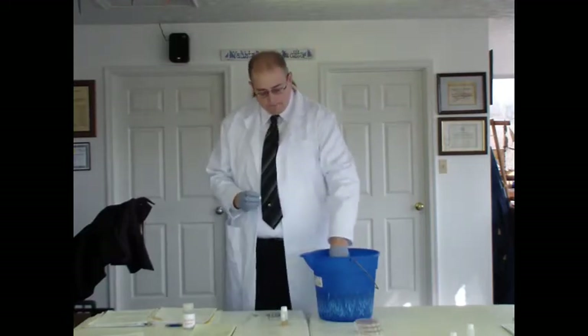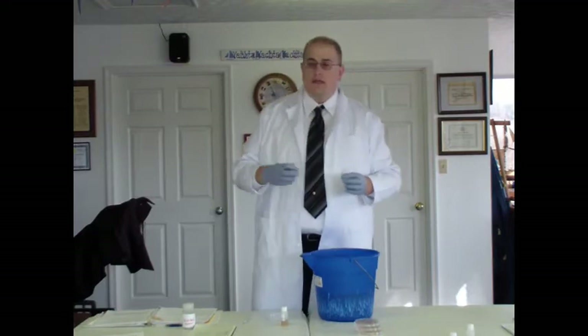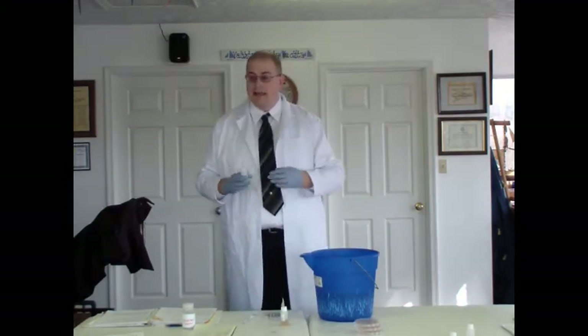If you're sampling by wading into a stream, or even leaning over the side of a boat, make sure you're facing upstream so the water flow is coming towards you. If wading, walk up a little bit before collecting your sample so any sediment stirred up by your feet washes behind you and doesn't get into your sample bottle — you want to know what's in the water, not in the sediment.